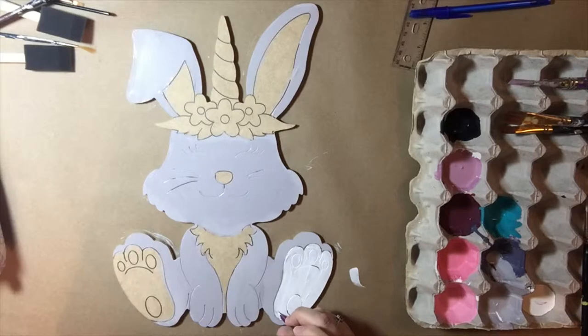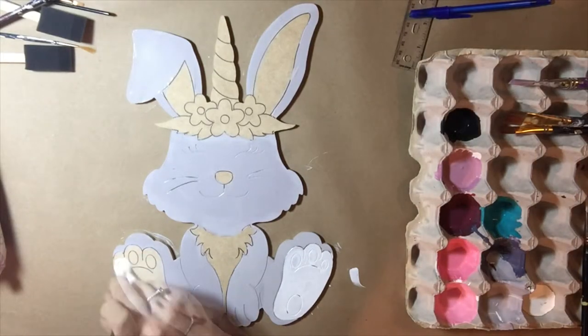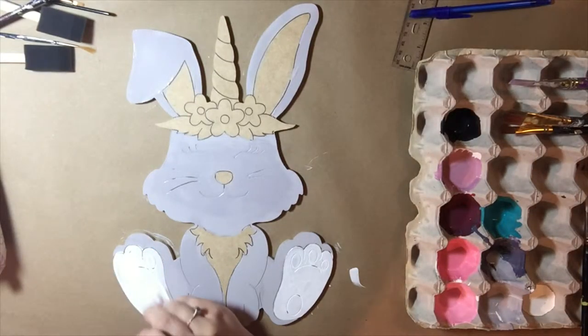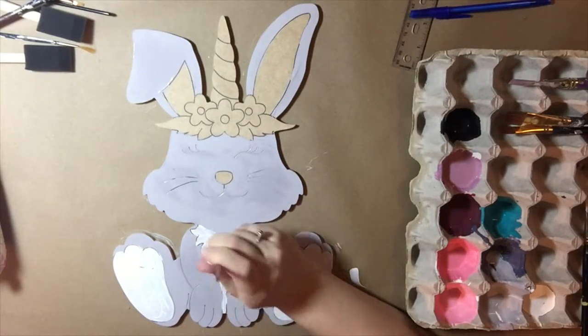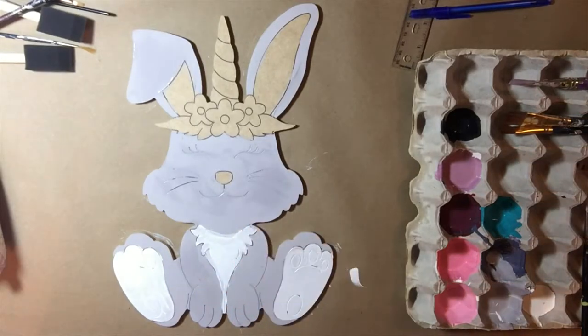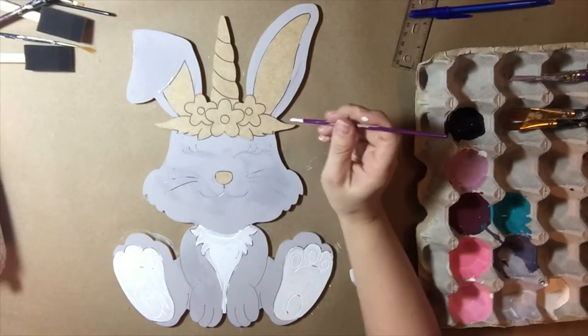Now I'm going to paint the bottom of the bunny's foot white. I'm painting over some of the etching that's in the bunny, but I'm going to come back over it with another color since I'm just using white here, so I'm alright with covering some of it up.